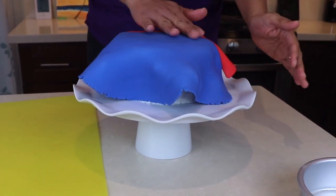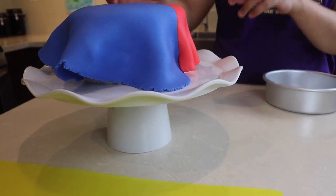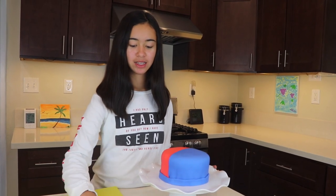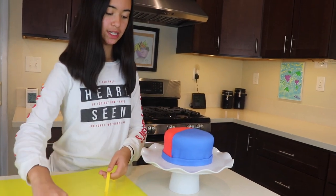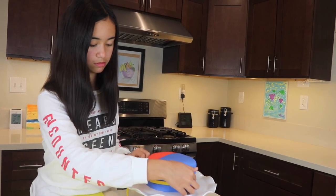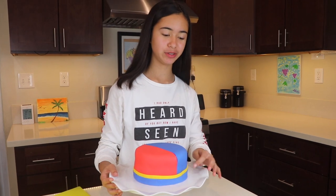Gently smooth the fondant with your fingertips. You can also use a fondant smoother. We added a blue trim at the bottom of the cake to hide some of the imperfections, and then we will add a yellow trim around it.